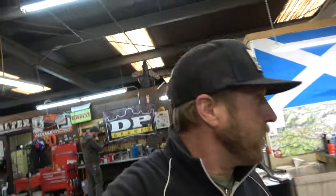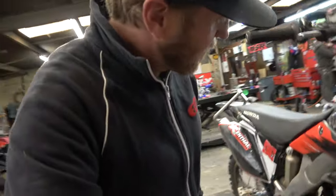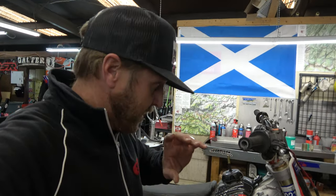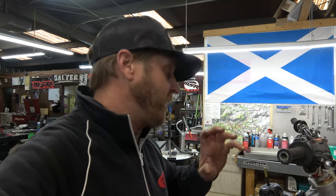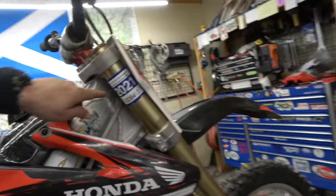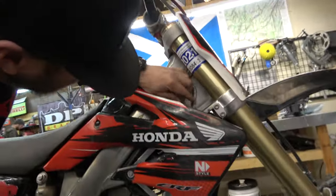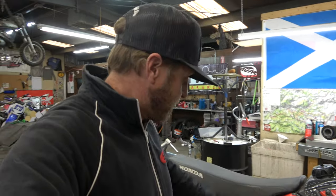All right guys, let's get to work on this Honda. It is a CRF250R. Here's a quick pro tip: if you don't know the year of the bike you're working on, look at the VIN. On most dirt bikes it's going to be right up here on the steering head. Find the tenth digit of the VIN. In this case it's a number and it's a five, so that means this is an '05.